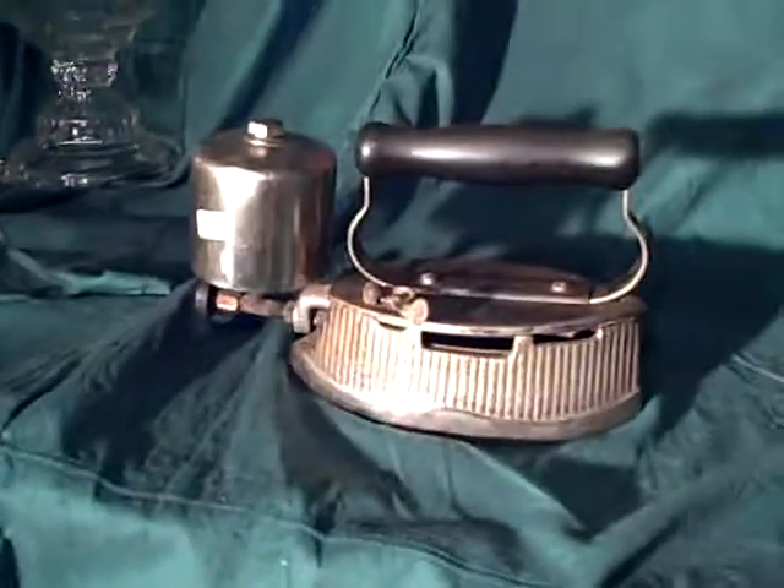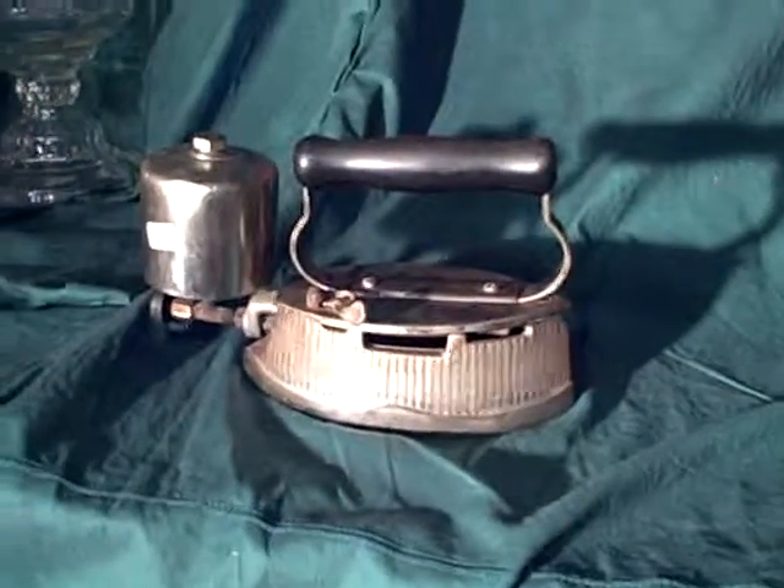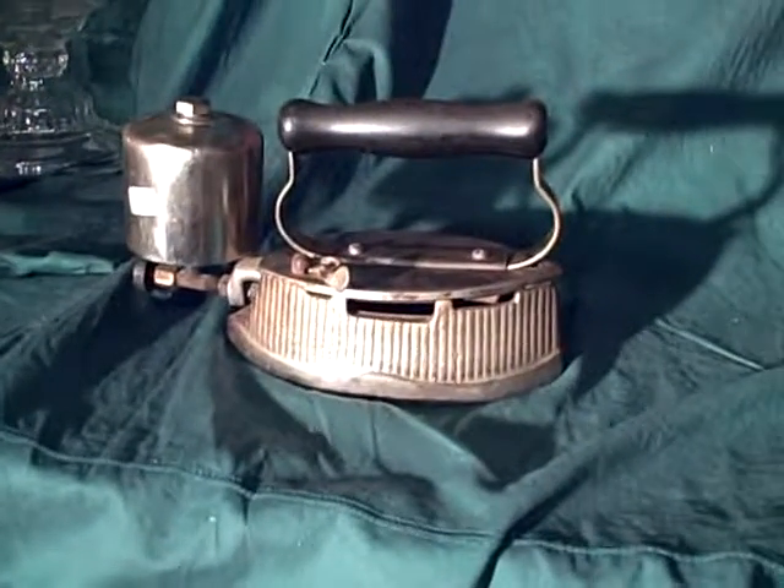But this is a rare one. A couple guys I know have one. If you collect pressure lanterns, you've got to have this one if you're going to call yourself a collector.